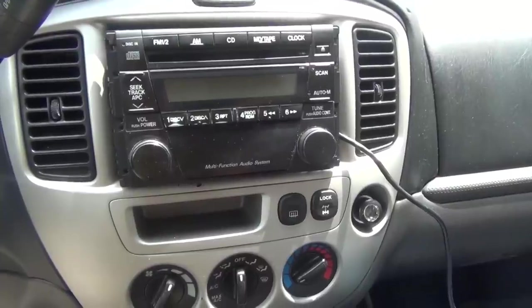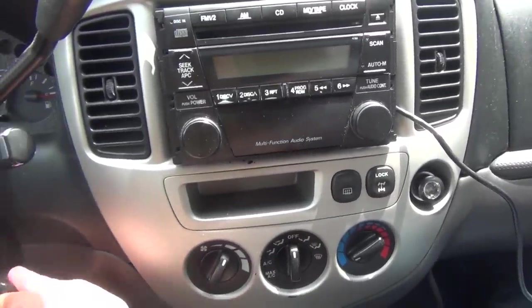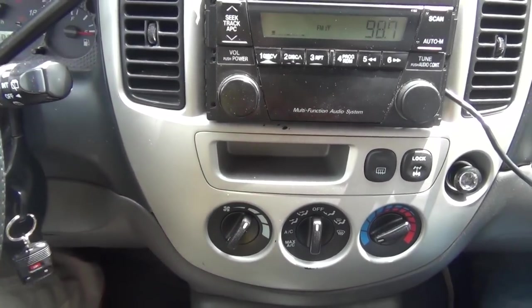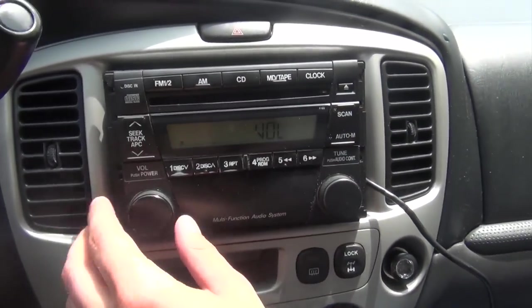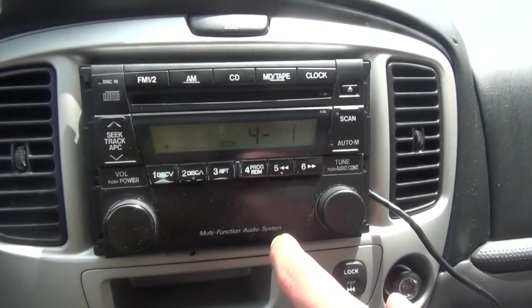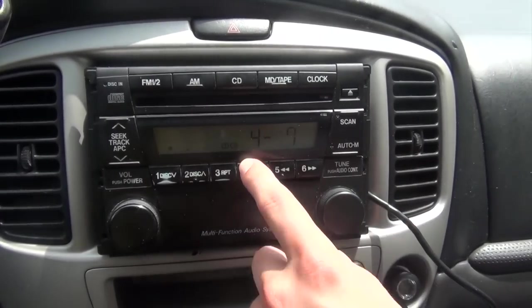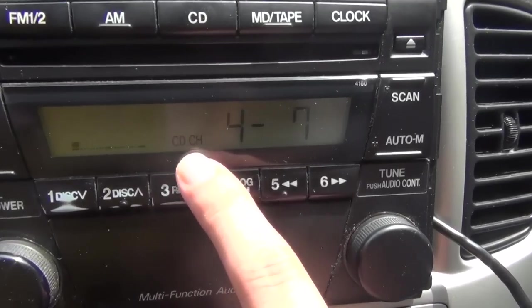We're going to first test it and then tell you where to run the cables. We're going to turn the radio on. This is just a regular FM mode, and we're going to press the CD button. Because we just took out the CD, the regular CD won't show up. If you press the CD button twice, it gets you to the small CD changer mode.